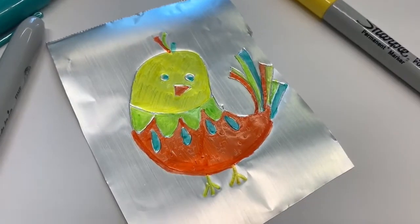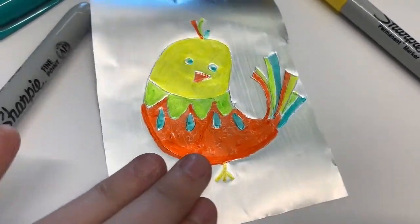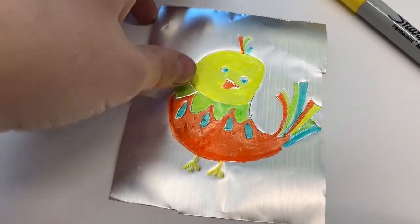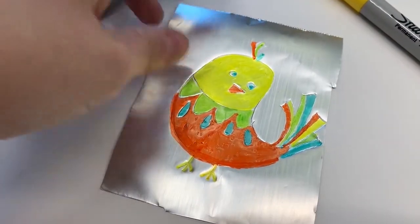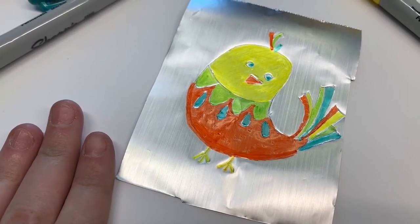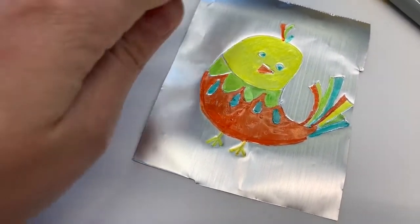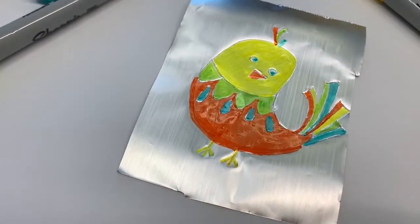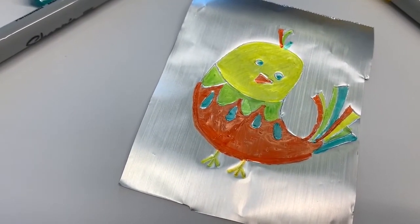So here is my finished little chicken friend. And I can either cut out a piece of construction paper and then wrap him around like I've done with my other ones, or you can cut the shape around him and wrap that around a piece of construction paper.